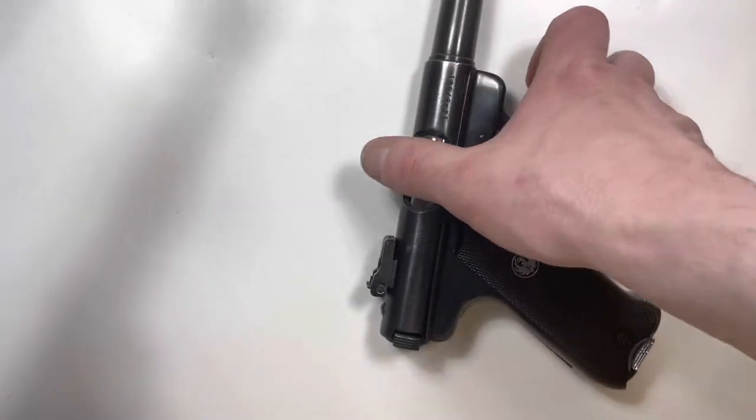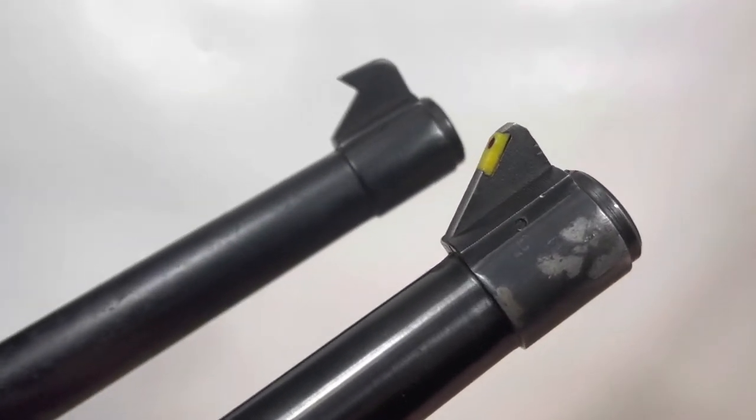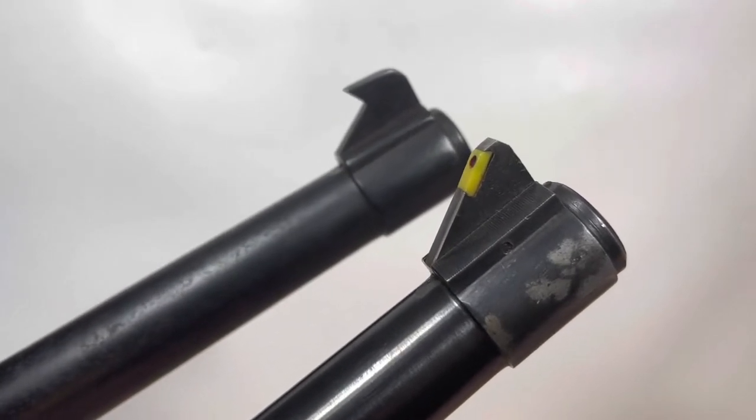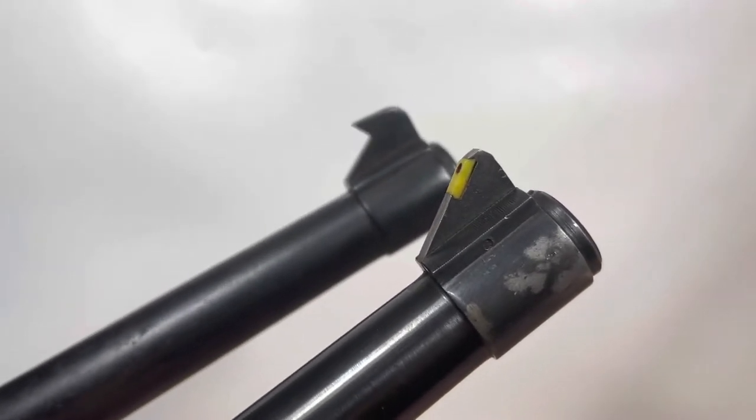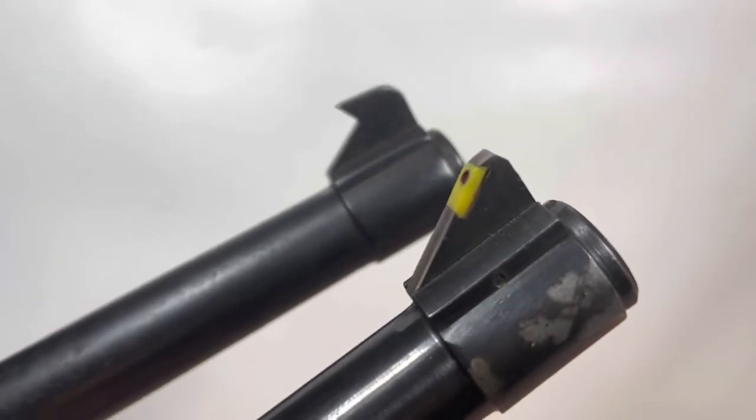Right off the bat it's obvious the sight profile is radically different. One has a plastic insert and the other one just has a target cut profile.